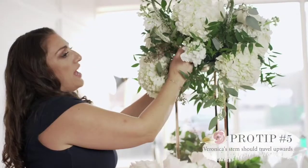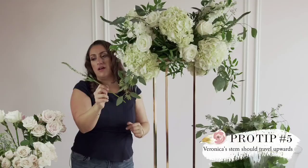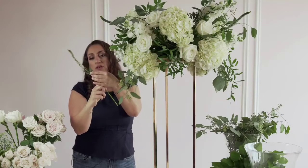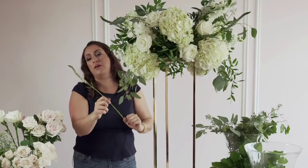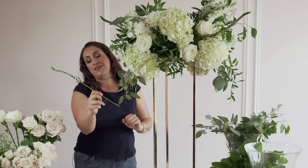With your veronica, you also want to make sure that the stem is traveling upwards. A lot of flowers have faces, and the face is how the flower looks most lively. You want the flower face to look up. If I were to face this down, it might look a little sad and not so healthy.